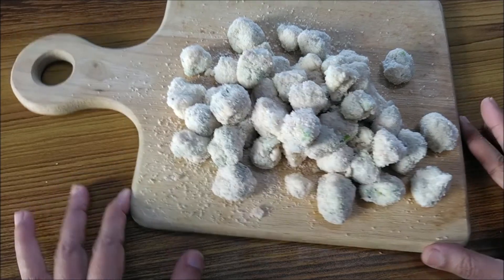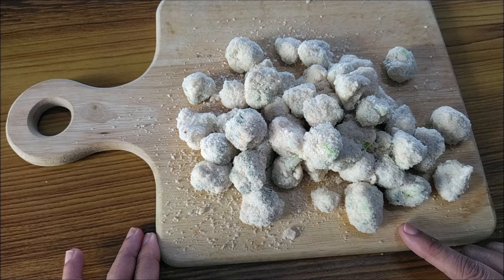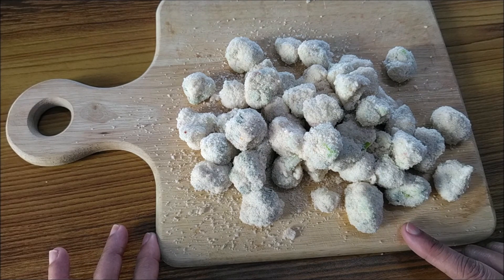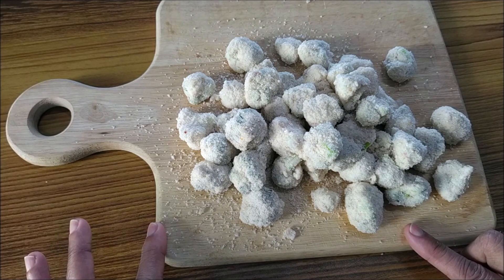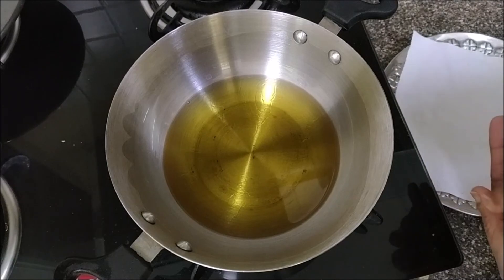The messy part is over — all the florets are crumb coated. You need to rest them in the fridge for at least half an hour before you fry them, or you could even store them in an airtight box in the fridge to be fried later. Time to fry them!